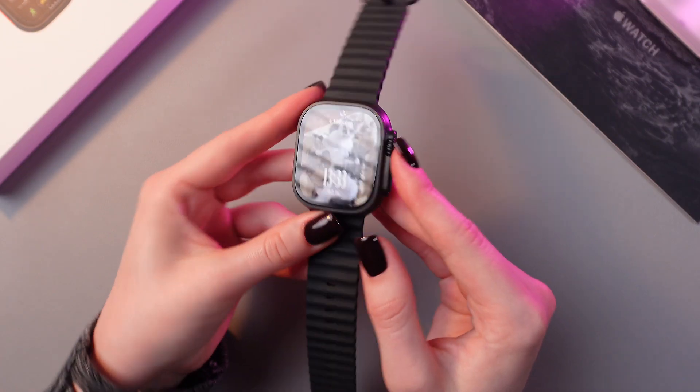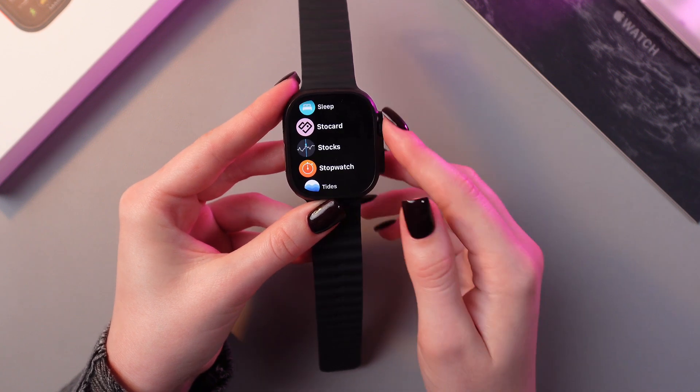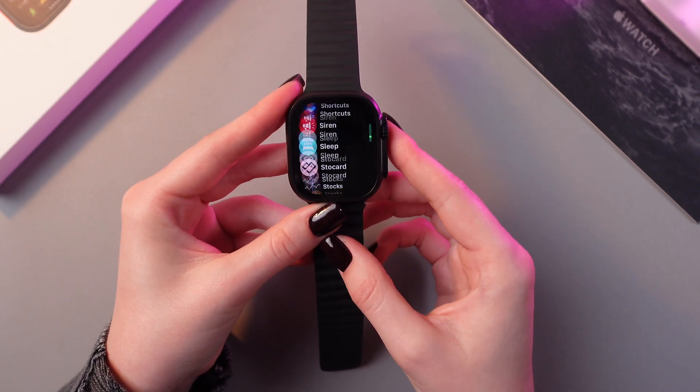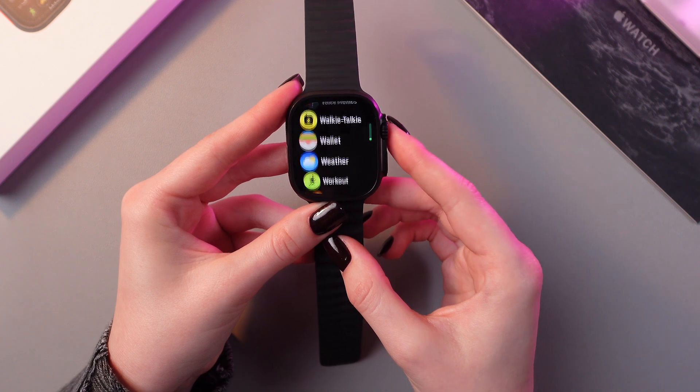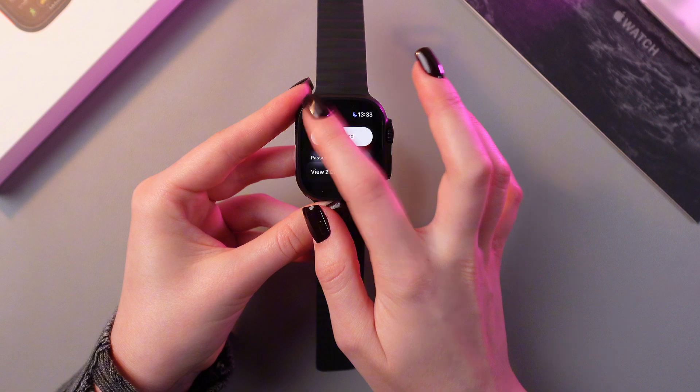We just need to press the digital crown to open the list of apps, and here you can rotate this crown to search through these applications and find Apple Wallet. Now let's just open it and we can see this option to add card.